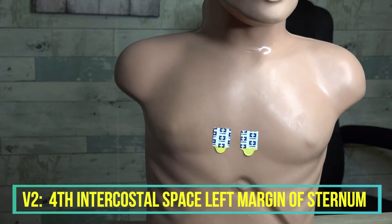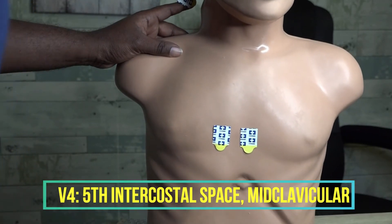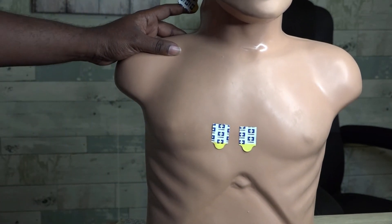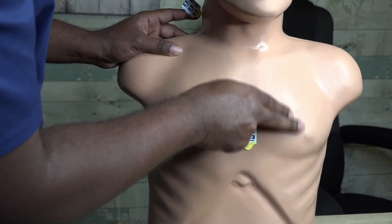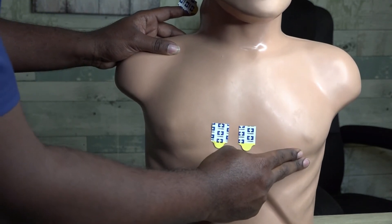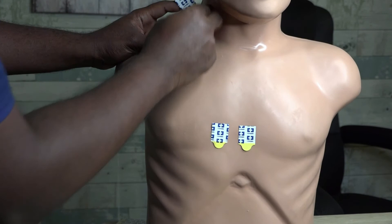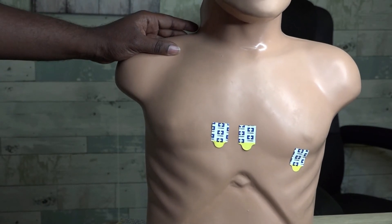Now I'm going to go to V4 before V3. V4 is located in the fifth intercostal space at the mid-clavicular line — an invisible line along the breastbone going right down where the nipple line is. Starting at the second intercostal space, count down: two, three, four, five. That fifth intercostal space right below the nipple is exactly where V4 goes. We place the sticker right under the nipple line.